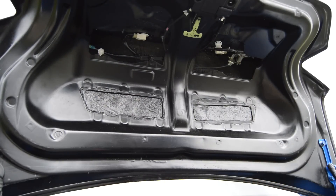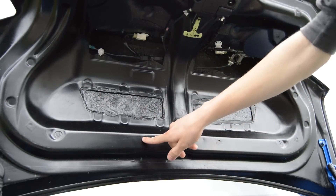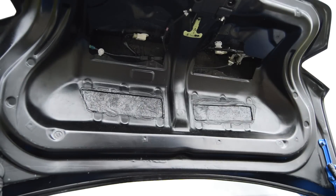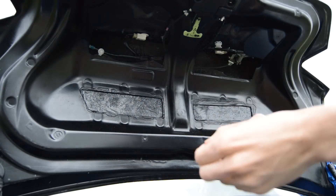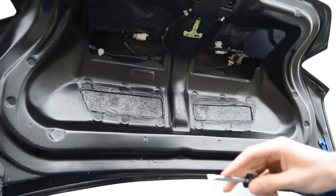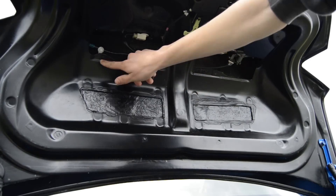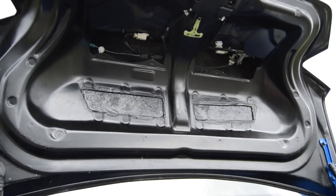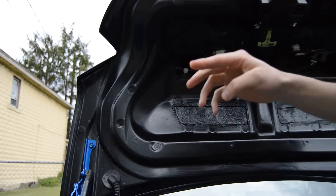The first thing you want to do when installing the trunk is take the stock one off. There are spots where the foam pad goes, and there are clips here, here, here, and here that hold it in place. A lot of people don't know this car comes with a screwdriver — if you take it out and flip it around, it becomes a clip popper. Pop out all the clips and take the panel down. Your wires are installed up on clips up here — pop those out so you can feed the wires down through this hole, so everything's disconnected and the trunk can come off.